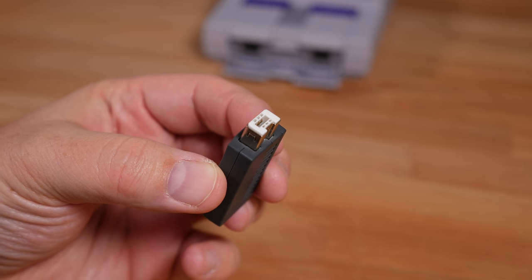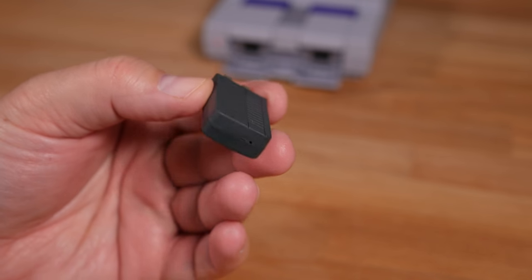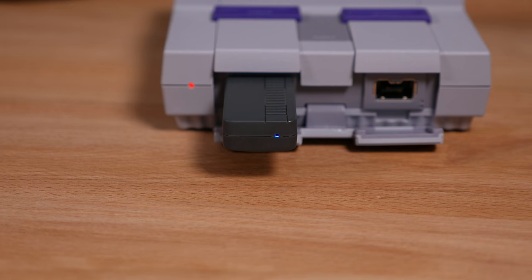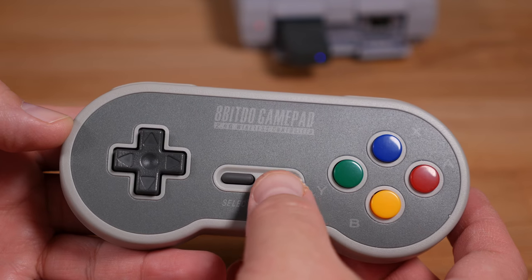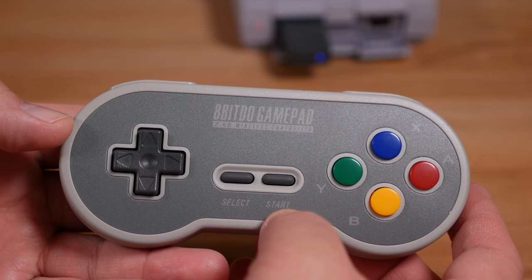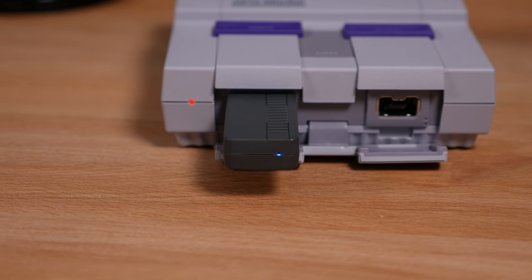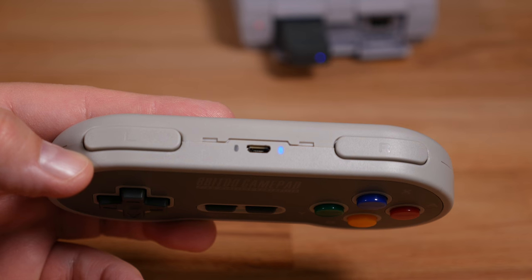Moving on, the receiver itself is fairly small, measuring less than an inch wide and under 2 inches long. Besides the console connector the only other thing on it is a small blue status LED. When the blue status LED is blinking, that means no controller is synced up to it. Press start on the controller and it will auto sync to the receiver. At that point the receiver LED will turn solid blue and the LED on top of the controller will also turn solid blue, indicating it is synced up.